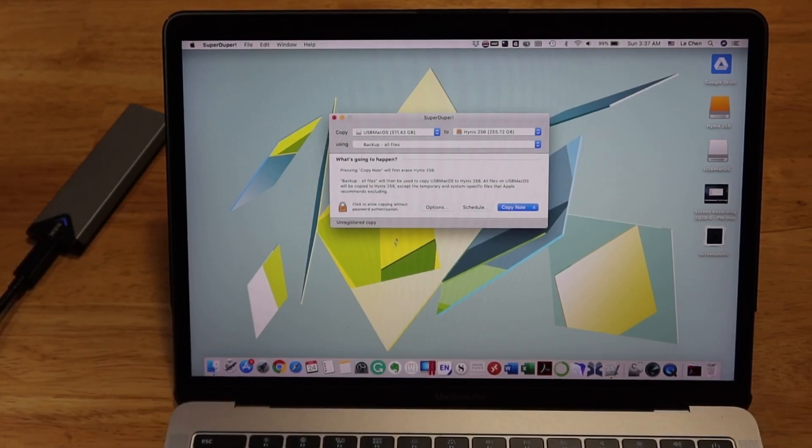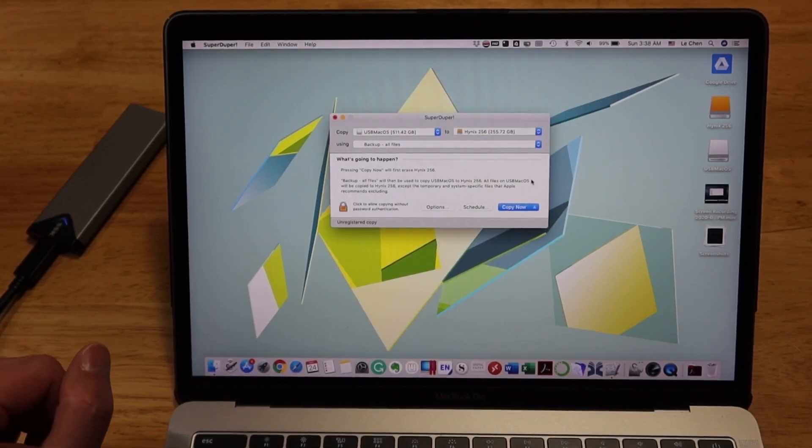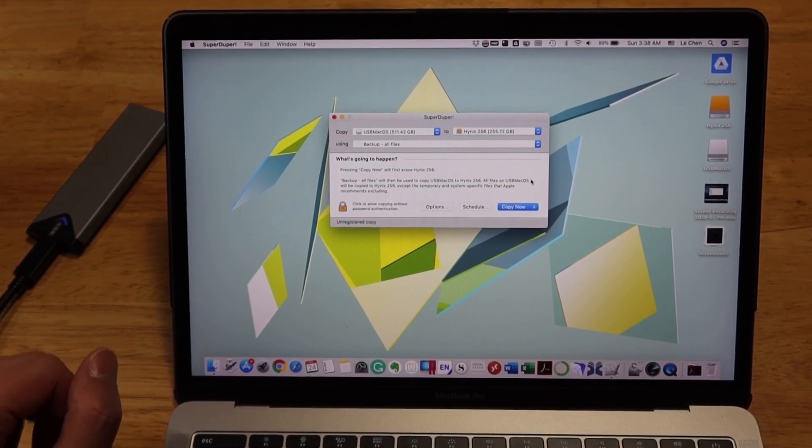I select the USB image I previously made as the source, and select the external SSD as the destination drive. Once that's set, I click Copy — it will erase and copy, and you wait a few minutes and it's done.